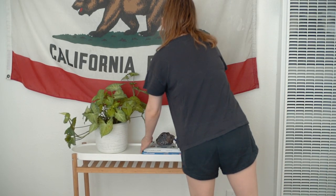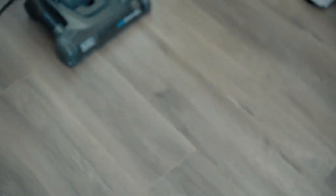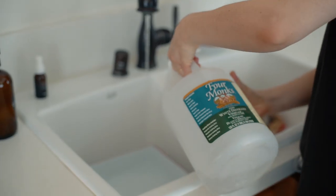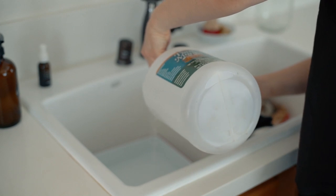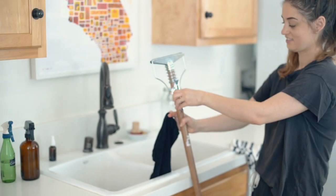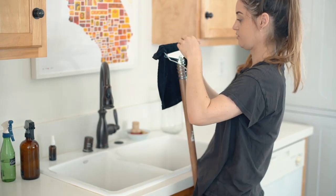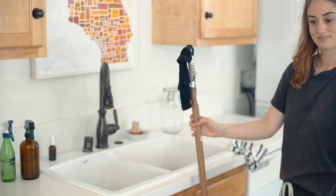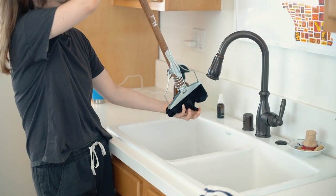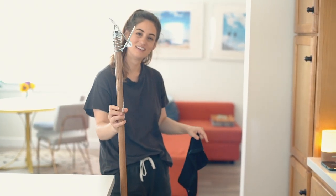Now we're on the home stretch: tackling the floors. I vacuum — nothing special about the vacuum other than it being bagless — and then I mop. To mop I just mix some hot water from the tap with a few tablespoons of white vinegar and soak a cleaning rag in it. This rag is just used for the floor and nothing else. I wring it out really well and use it with a simple mop pole I picked up at my local hardware store. I love how simple it is — it makes the process quick and easy. The rag is thick and folded over twice so there's no issue with the pole scratching the floor.